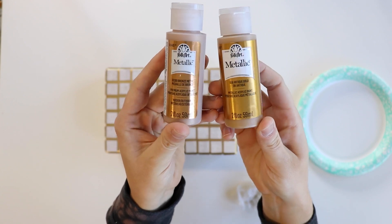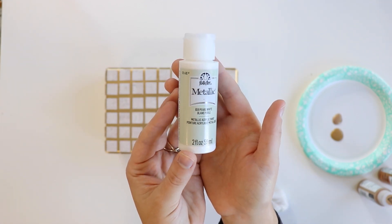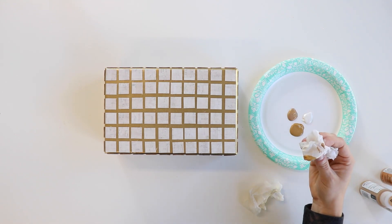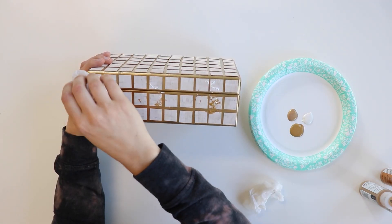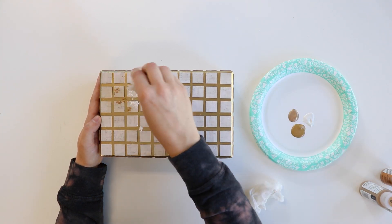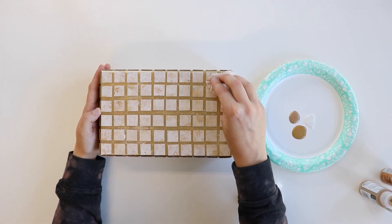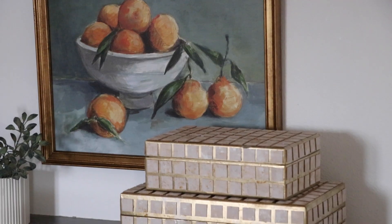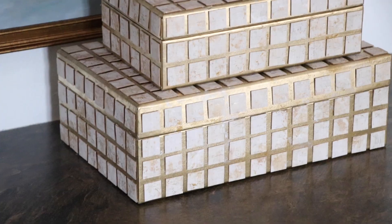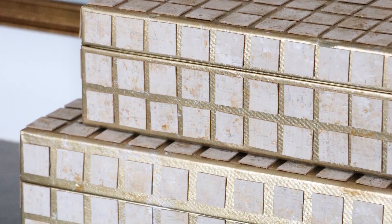I wanted to add a little bit more texture and blend the cork fabric in with the gold metallic box, so I used three different colors of Folk Art metallic paint — two different gold tones and a white pearl tone. I took a damp paper towel and blotted the paint all over the cork and the box itself to blend the cork with the background color. Smooth out the paint in some areas but leave larger blotches in others to give depth and texture with that shell-like appearance. These boxes cost me about $2 each from the thrift store and I will cherish them forever.